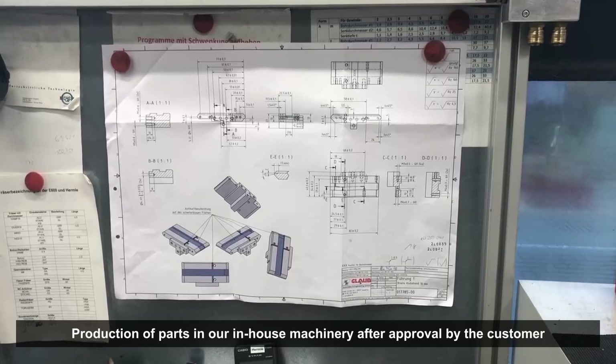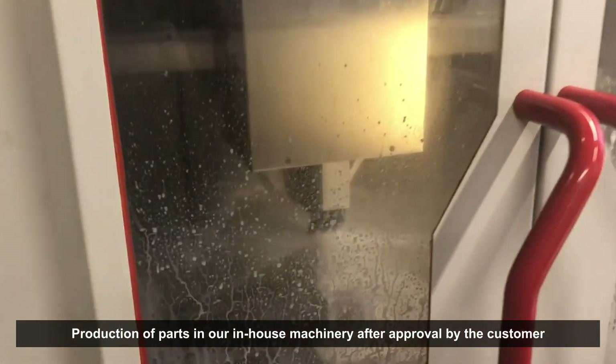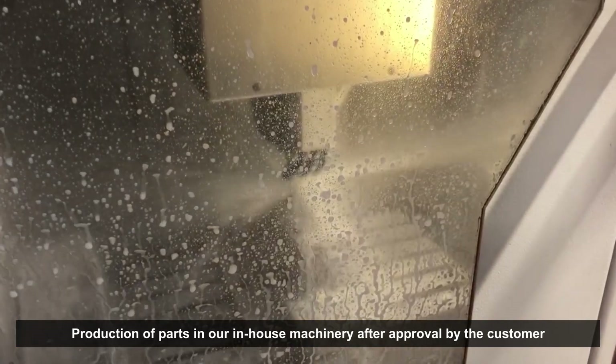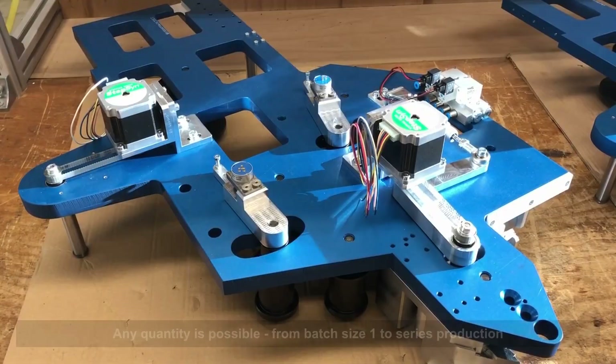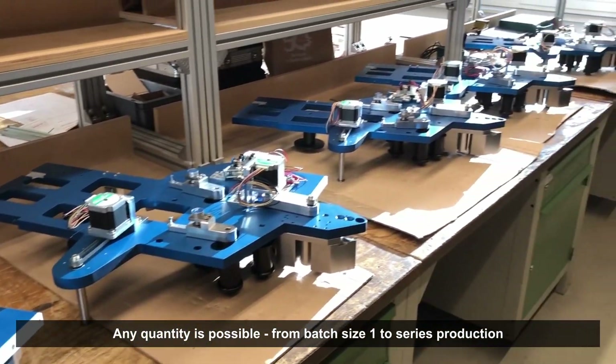Once the simulation has been approved by the customer, production takes place in our in-house machinery. This can be done in any quantity, from batch size 1 to series production.